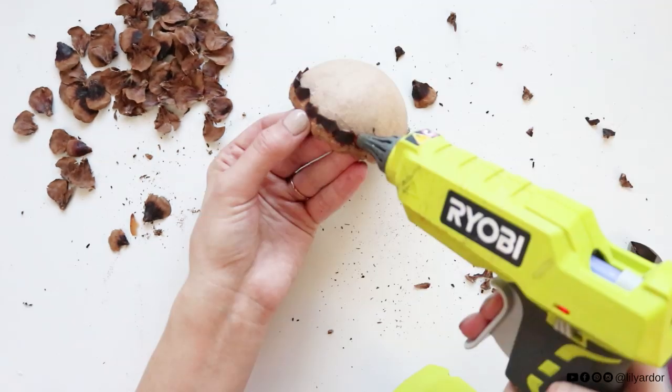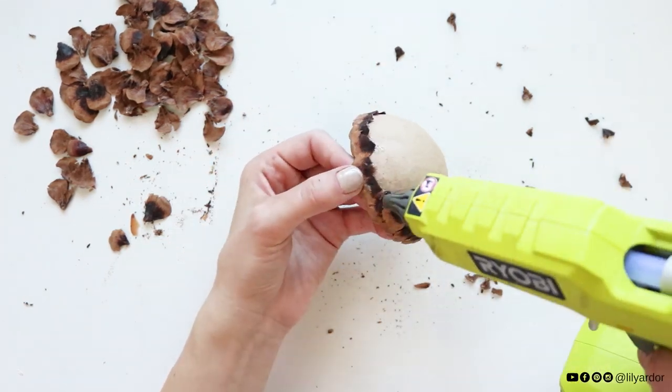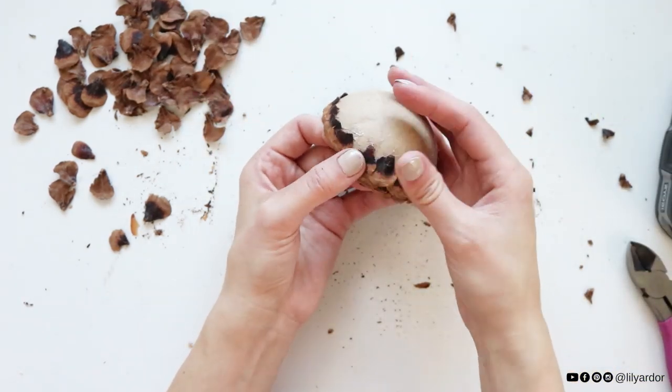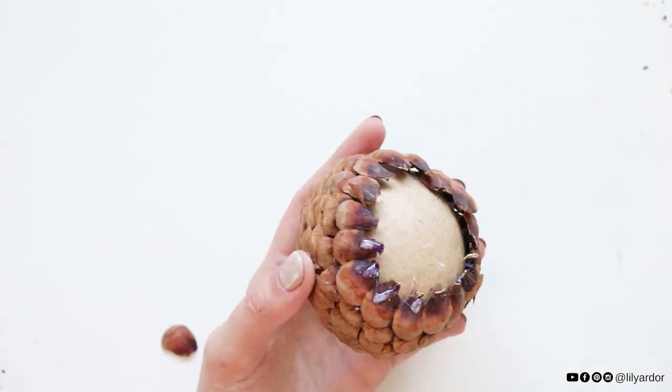Then I continued to add another row, overlapping a little bit over the first one. I'm not going to lie, this is a bit time-consuming, but it's really easy to do and could be done while watching your favorite show — that's what I did. Keep repeating these steps until you cover the whole base of your egg.